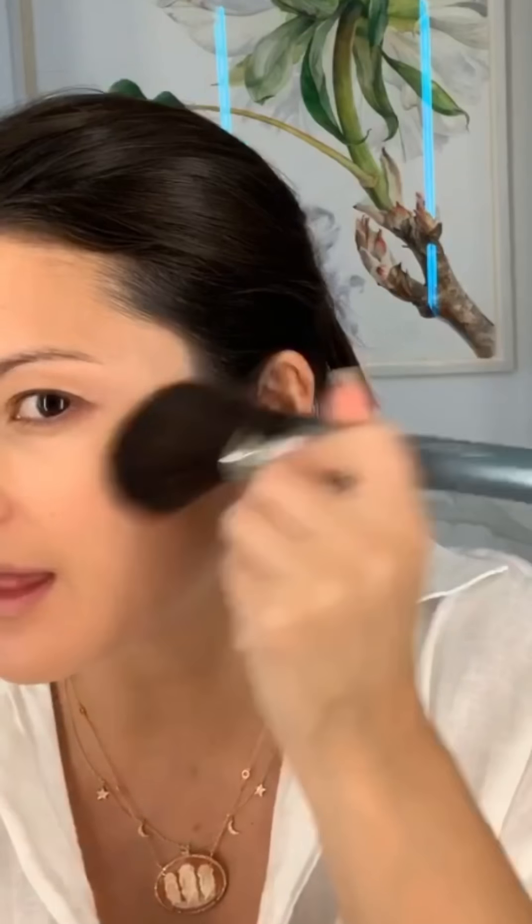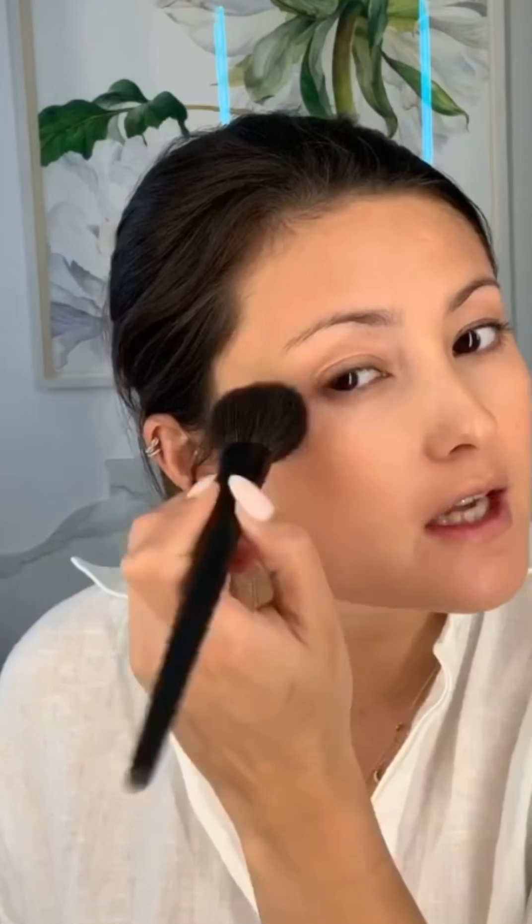Then I'm using my bronzing brush in the bronzing powder and putting that in the areas I normally bronze — this kind of C-shape — and a little bit on the jaw as well. For blush, I'm going to use the Cheek to Chic from Charlotte Tilbury in Ecstasy, just mixing the two colors together and hitting my cheek and up into the arch of my eye.